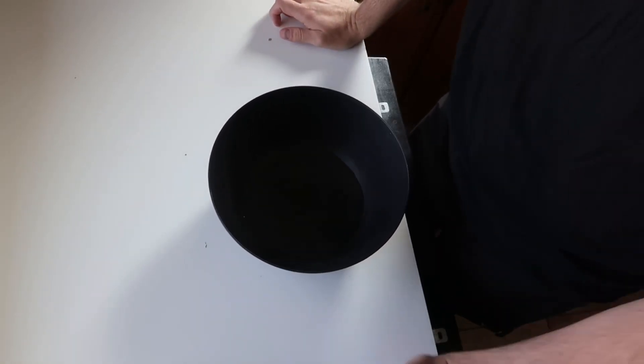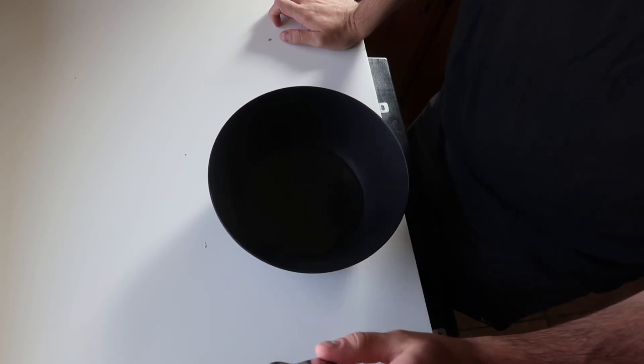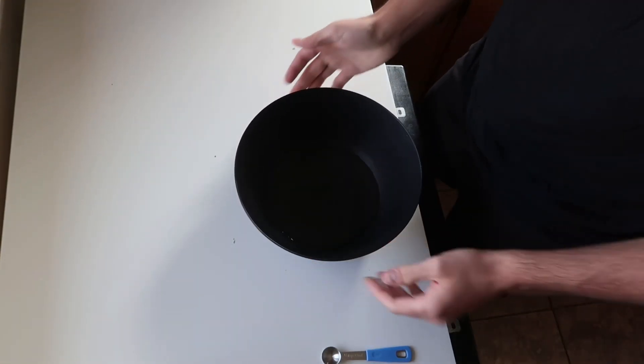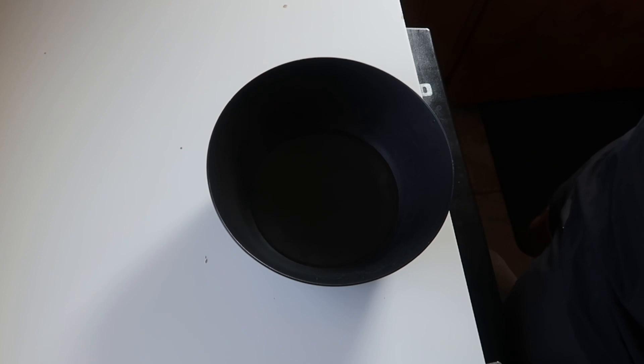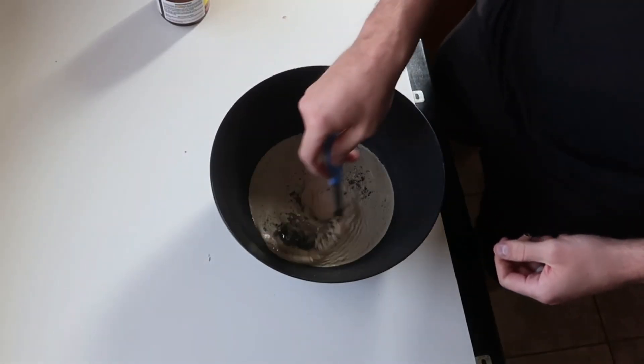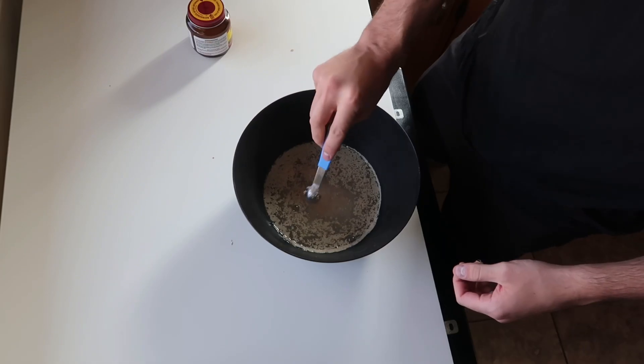Let's make pizza dough. Yesterday I tried making pizza dough, but I accidentally followed the wrong recipe and ended up baking three loaves of that bread. For pizza dough, add a cup of warm water and two and a half teaspoons of active dry yeast. Gently stir this and then cover it for five minutes.